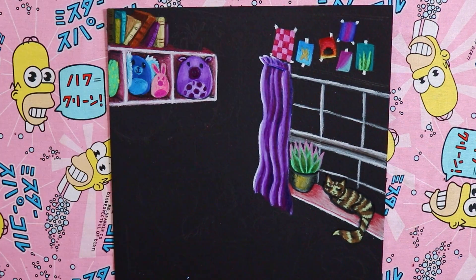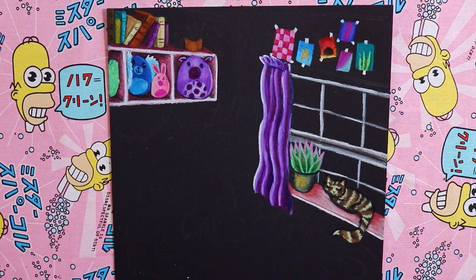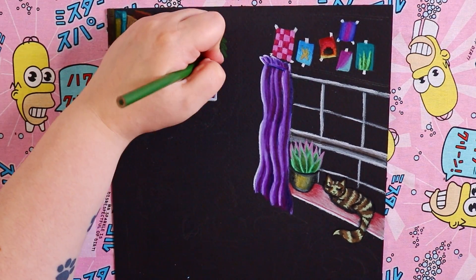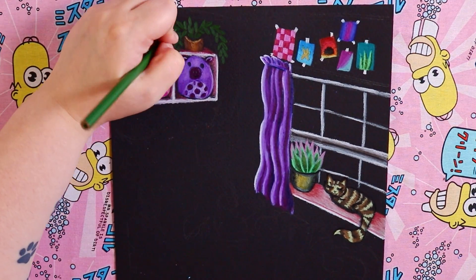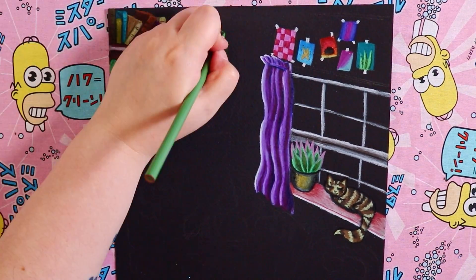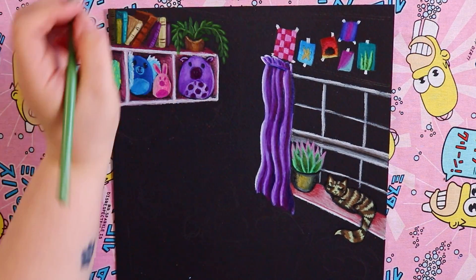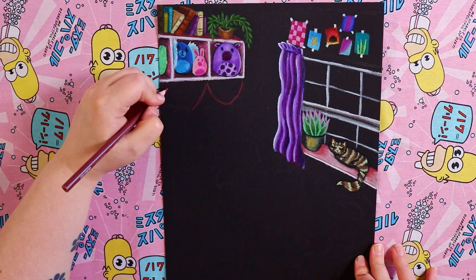I drew some rectangles for the book spines and then little squares coming off for the sides of the covers. I also decided to add a plant on top because I thought it would be really cute to have a little plant with its leaves hanging down. Once I add those highlights onto the leaves they really look nice and 3D.